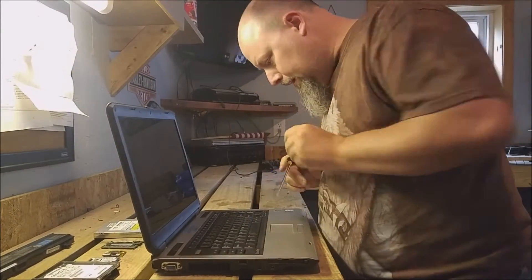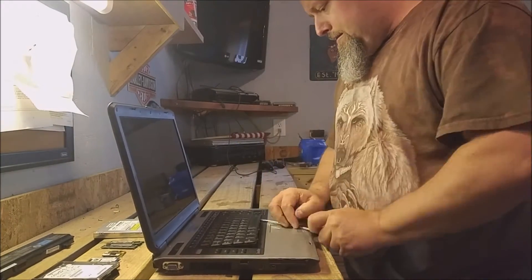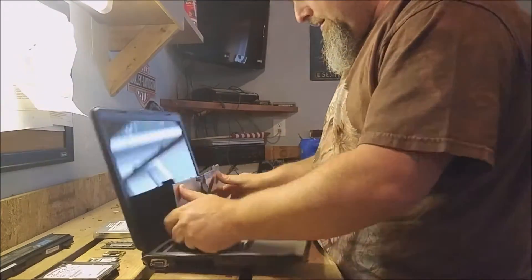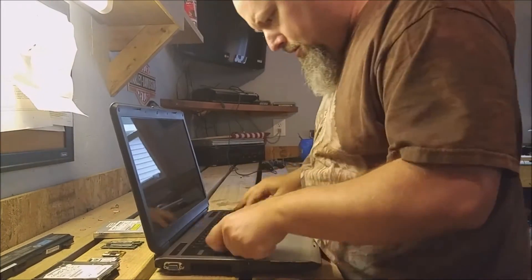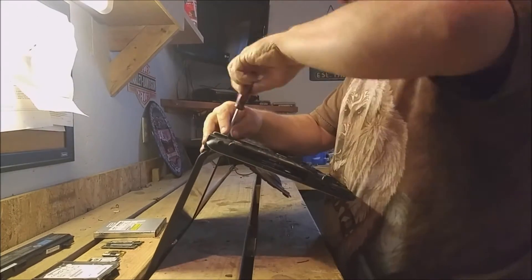Now it's time to take the keypad off. And underneath the keypad, there's a few more screws to take out before we can take the housing apart. See what I mean about the screws?